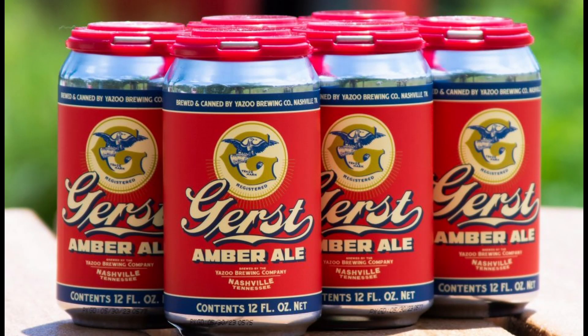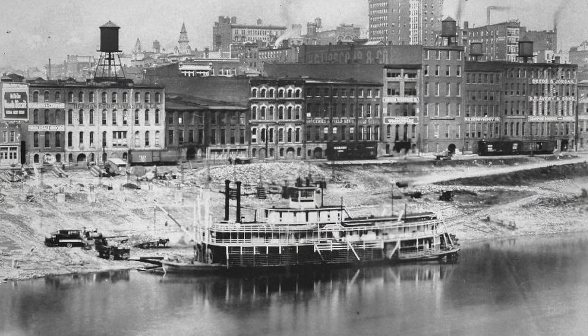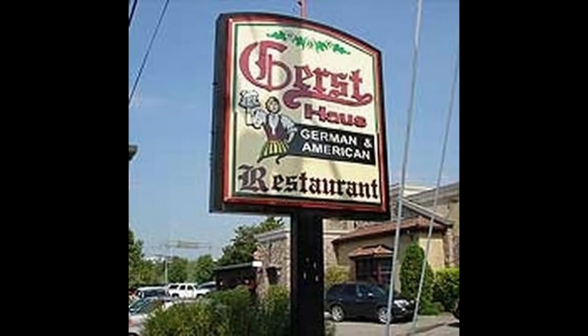Gerst Amber Ale holds a special place in the craft beer scene, known for its rich history and distinctive flavor profile. This Amber Ale is crafted by Yazoo Brewing Company, a notable player in the Nashville, Tennessee craft beer community. The beer pays homage to the Gerst Brewery, an iconic Nashville institution that dates back to the late 19th century. Yazoo Brewing Company revived the Gerst Brewing name, which originally operated in Nashville from 1859 until Prohibition forced its closure in 1954. By resurrecting the Gerst brand, Yazoo pays tribute to Nashville's brewing legacy. Yazoo has since partnered with the Chandler family, owners of the Gerst Haus restaurant, to bring this classic pre-Prohibition beer back.